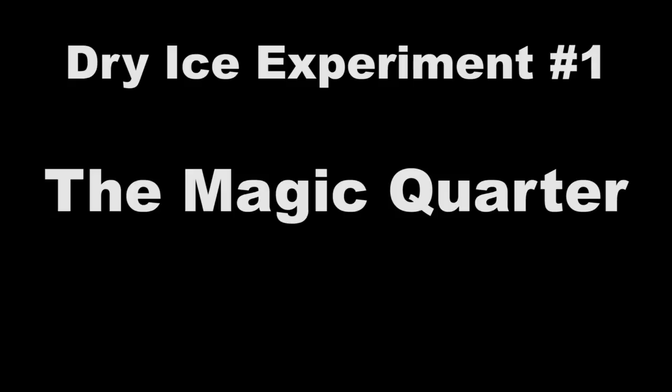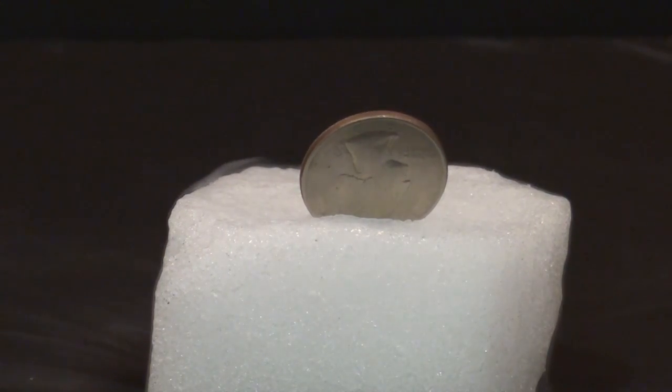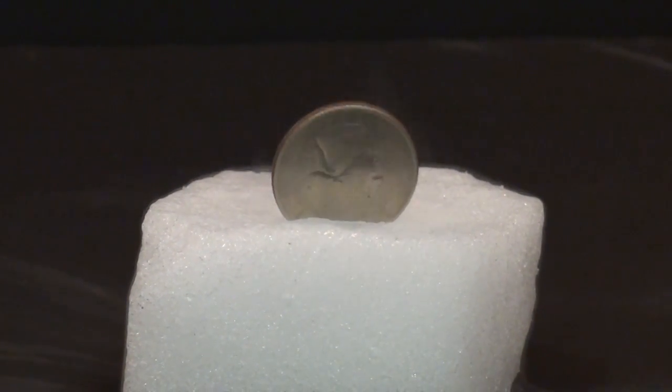Let's start with the magic quarter. By placing a quarter directly into the side of a small block of dry ice, it'll actually cause small pockets of gas to quickly form on the side of the quarter, which will rocket back and forth.